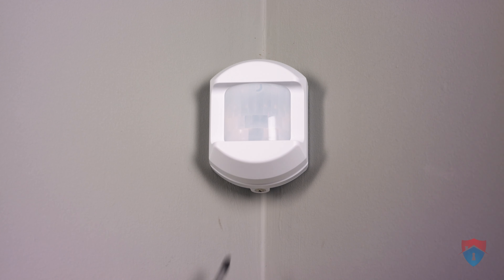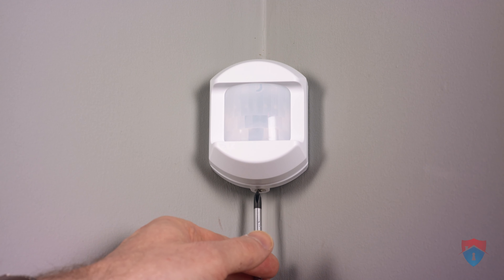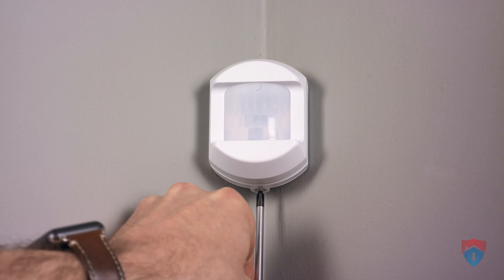The first thing you need to do to replace the battery is unscrew the set screw at the bottom. That takes a regular Phillips head screwdriver — just going to unscrew that like so.